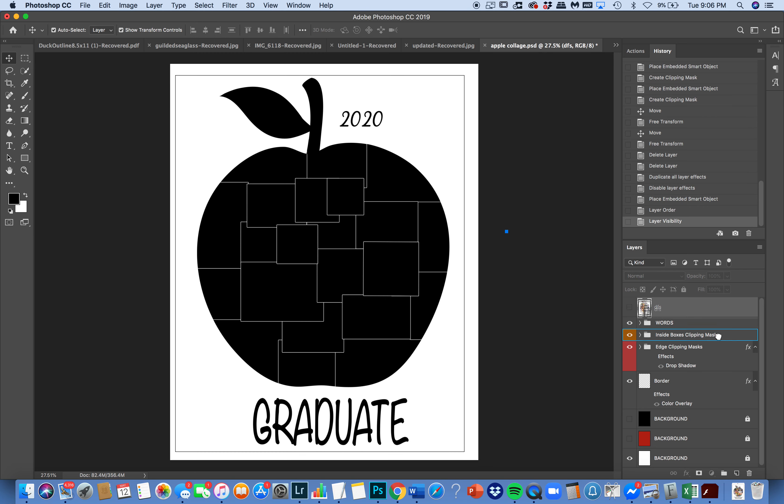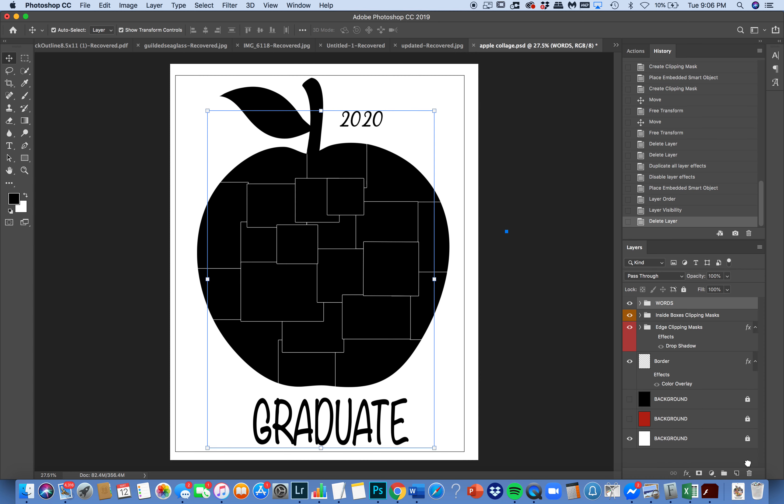I'm going to shut the sample off and dump it in the garbage because you won't need it. When you open the template, you're going to see folders: one that says words, one that says inside box clipping masks, one that says edge clipping masks, and then you have your different border colors and backgrounds.